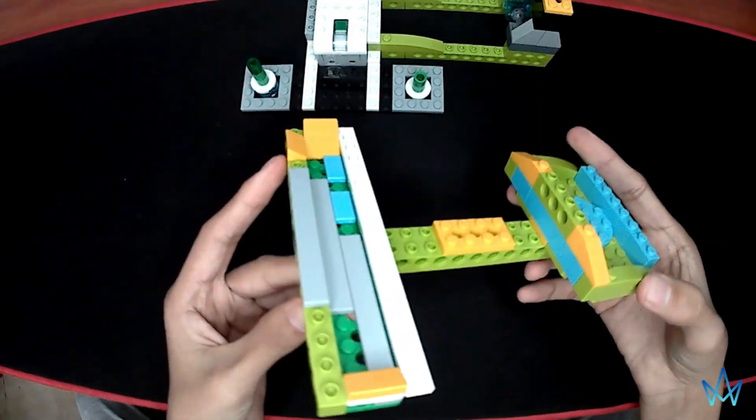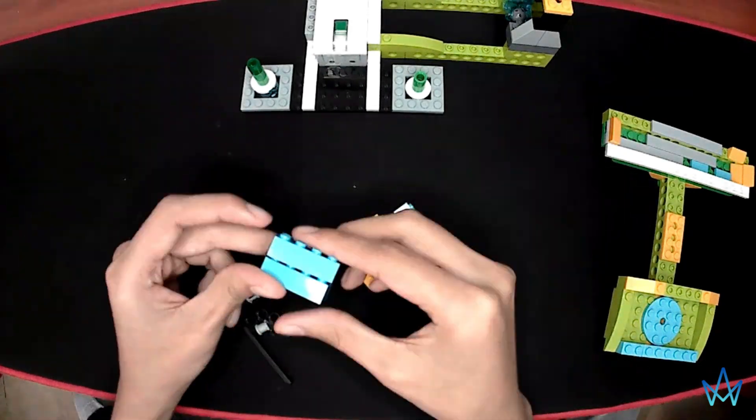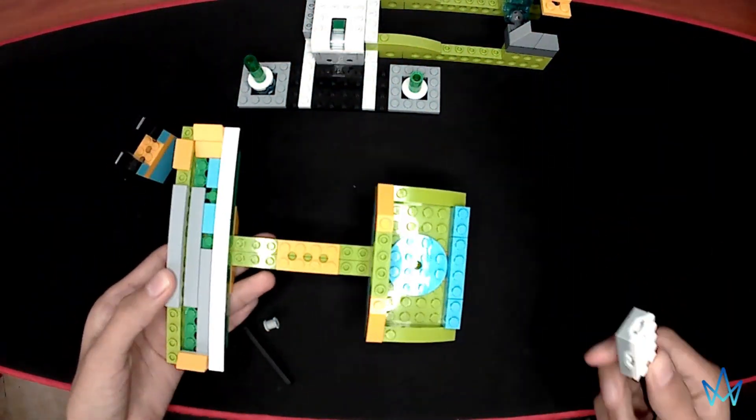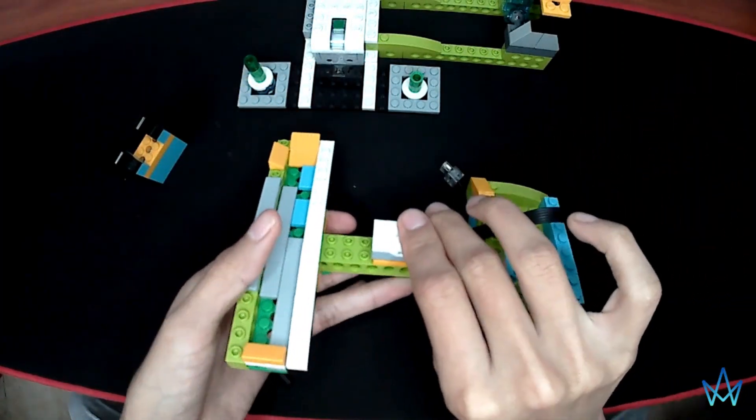This is the part where marbles will open. And finally, the tilt sensor is added in the middle of the balance.